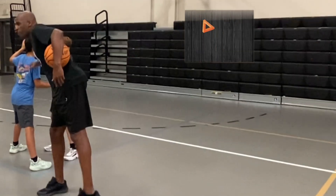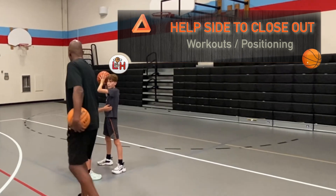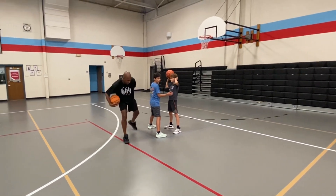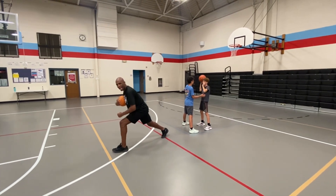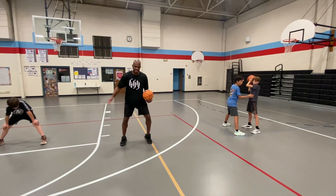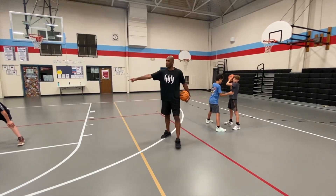For the help side, this guy will be running to help side in the middle — he'll be running to close out on this pass. When he runs to help side, he wants to make sure that this foot pivots and this foot steps as he sprints to the middle. You don't want to end up going slide, slide, slide to the middle. You want to turn and actually run to the middle so you can be in his spot.